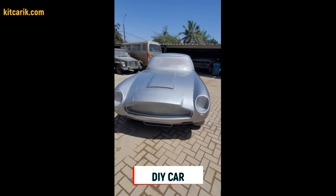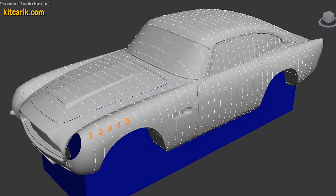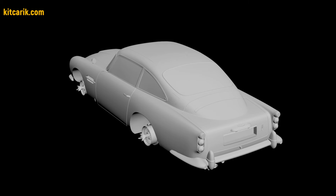Hi guys. How my client cheaply made a kit car of the James Bond's Aston Martin from my digital car body buck files. I used a 3D scan model of the James Bond's Aston Martin. I work only with accurate 3D scan models, scale 1 to 1.